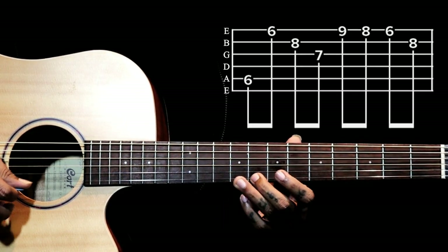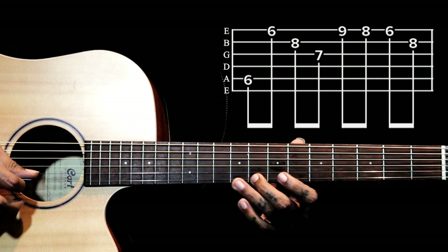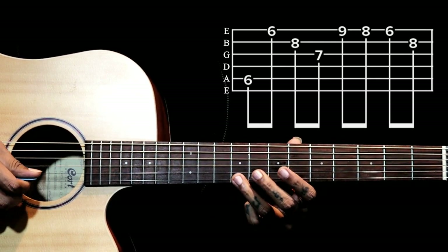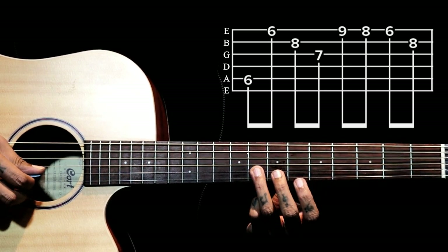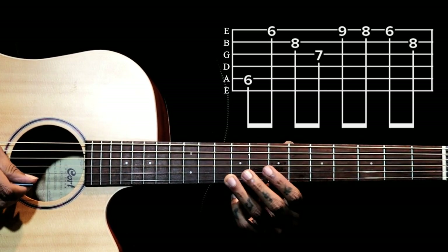Then we have a small lick here. We play the 9th fret on the 1st string, then 8th fret, then 6th fret, then the 8th fret on the 2nd string.